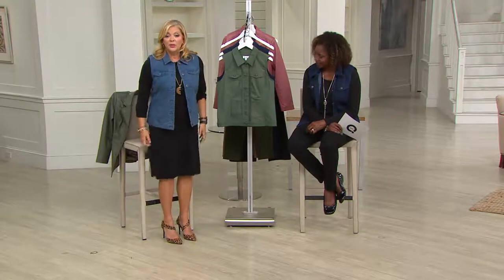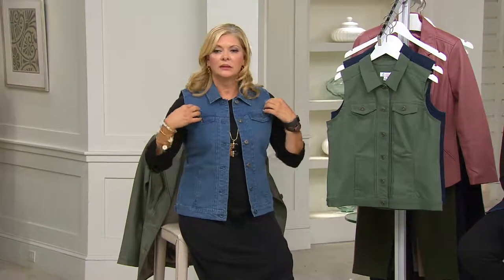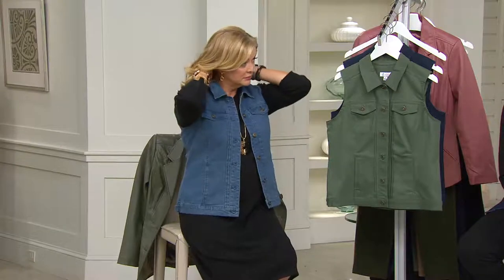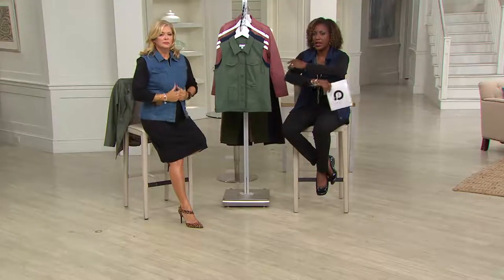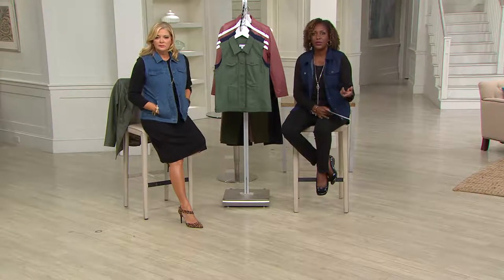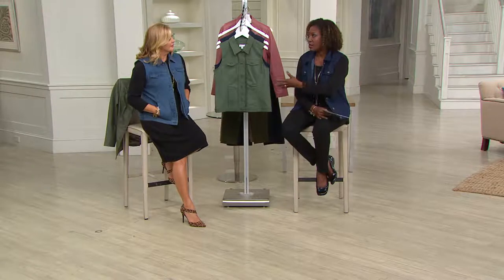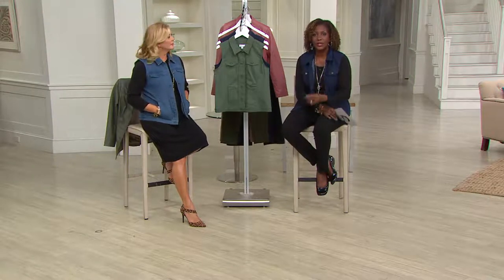This is the Liz Claiborne New York dress, so you can even throw the vest over a dress to make it look more casual. I'm impressed with how much coverage it has. It fits beautifully, and it's very forgiving because it has no sleeves — no restriction at all. At the bottom of the screen we're scrolling through some customer comments from those who've taken the time to write reviews.